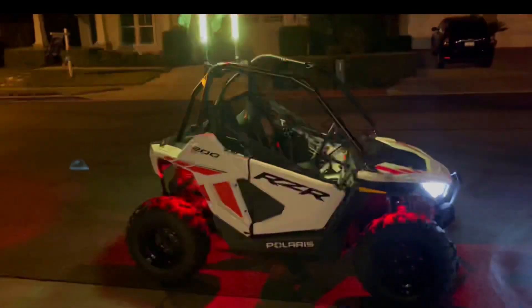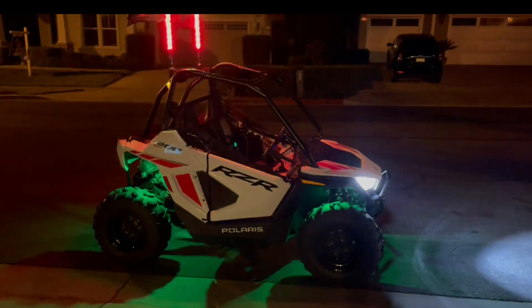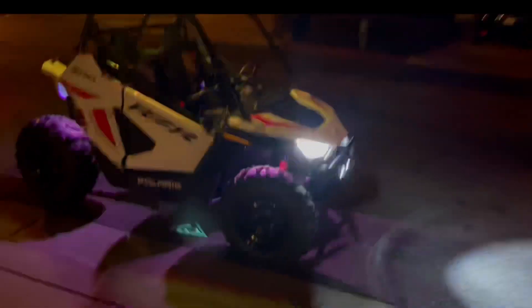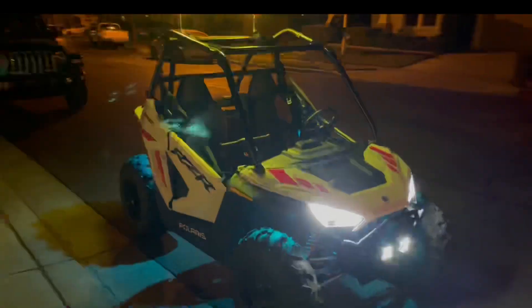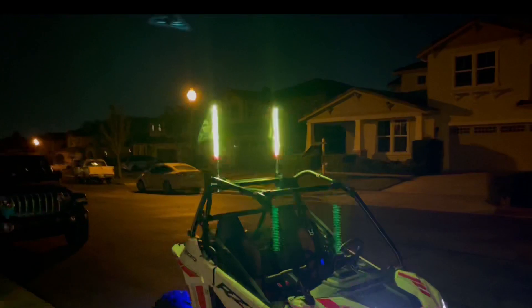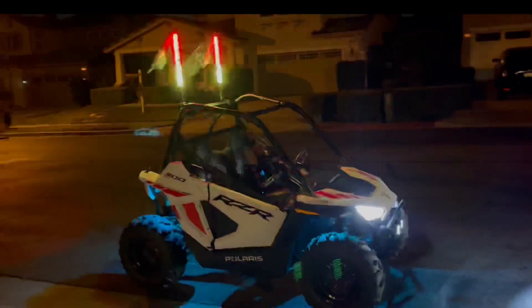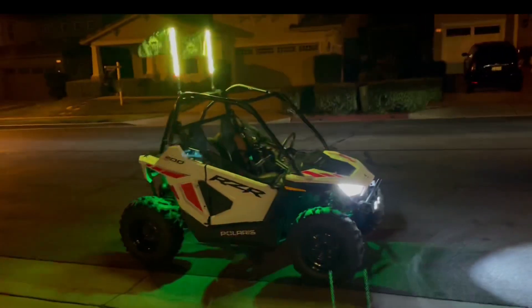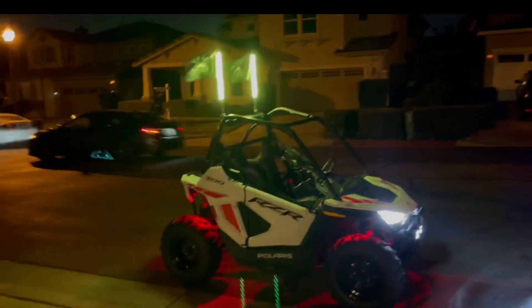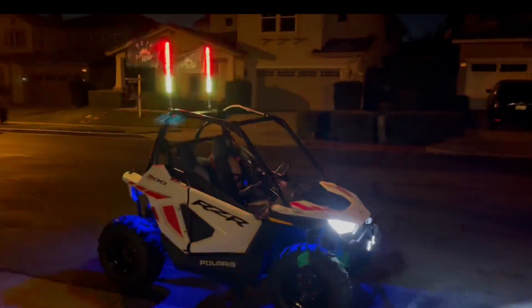There's no name brand on the rock light kit and also no name brand on the fog lights, but I just like their product. The 5150 warranty is also the best — if this thing flips over and those whips snap, you can just ship them to 5150 and they'll send you brand new ones. That's why I only mess with them.